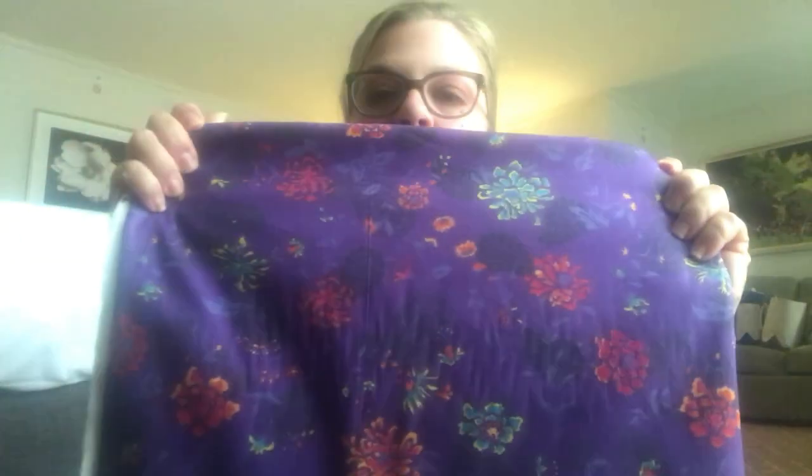They have a wonderful remnant section at this fabric store. I bought this cotton — you can see the pretty colors and the purple. It's a very soft cotton, and I got two yards in the purple for like $9.99 total. I loved the colors and I think I'm going to sew it up for this winter. I also got the same fabric in a teal colorway — two and five-eighths yards — for $13.